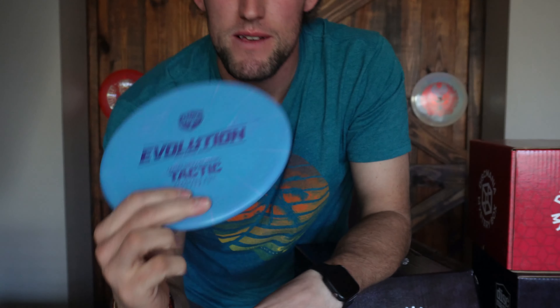Next disc — I know what this is, it's a Tactic. This one specifically is really gummy — it's an Extra Soft, XO Extra Soft Tactic. The reason I know that is because I got one in a previous mystery box and was like, what in the world? It's awesome to have a backup, but these things are super gummy.